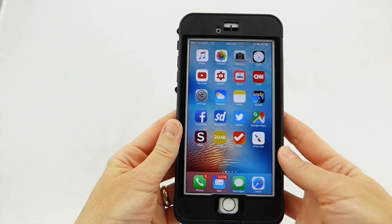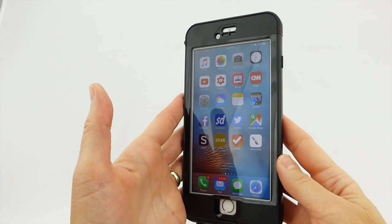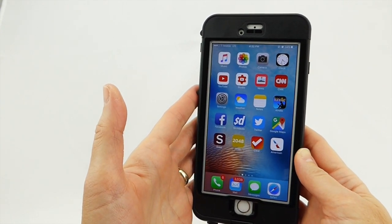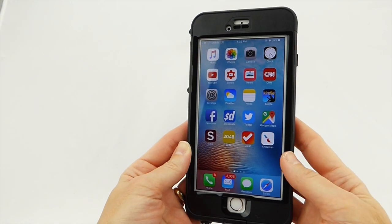One issue that some people might have is if you're going to the beach, you might be worried about scratching your screen because this doesn't have any screen protection. Do be assured that LifeProof has thought about this — they actually include a plastic screen protector that you can optionally put on.